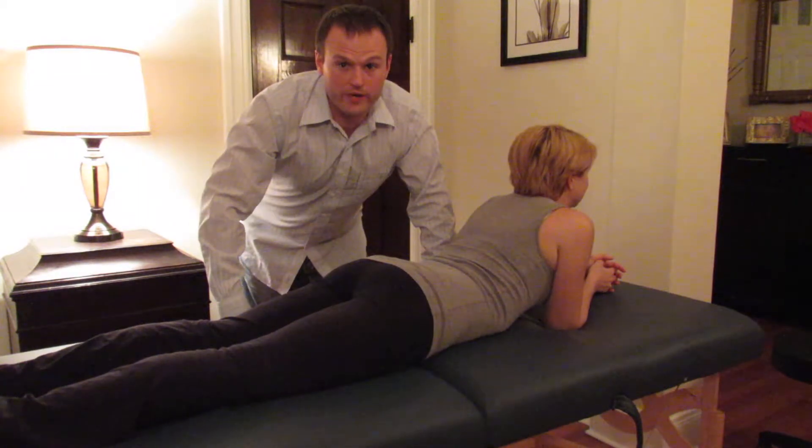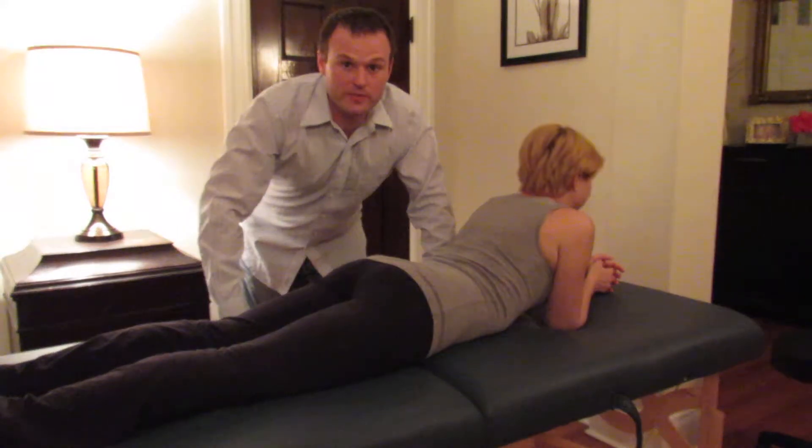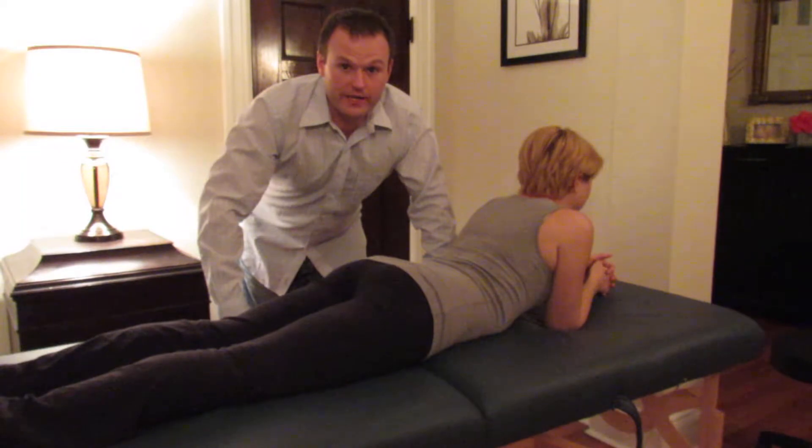Hi everybody, how you doing? This is Dan Wright from Wright Physiotherapy. I'm here today to demonstrate an osteopathic treatment technique of a dysfunction of the low back called an FRS to the right at L5.